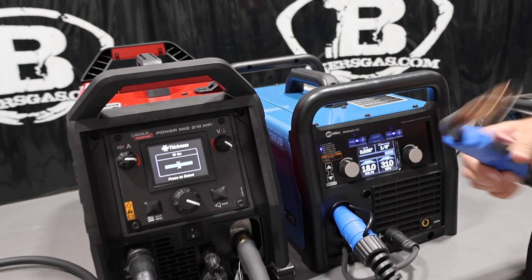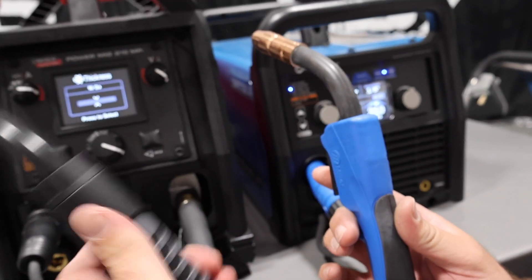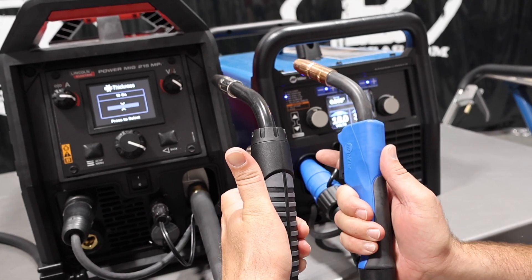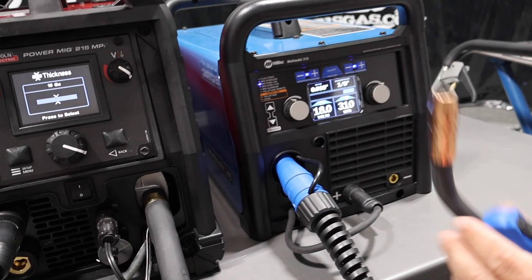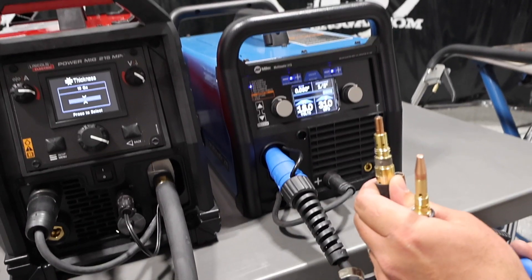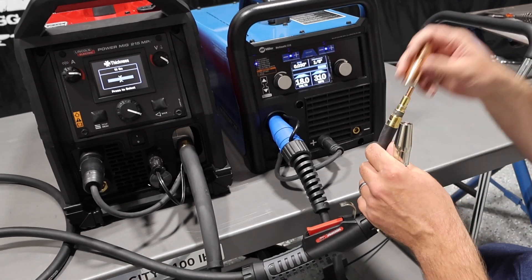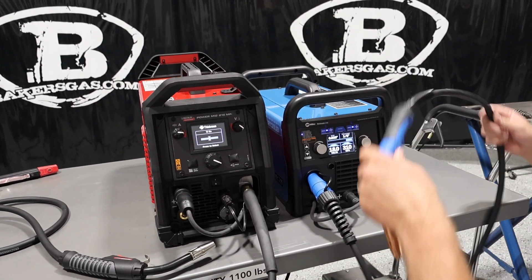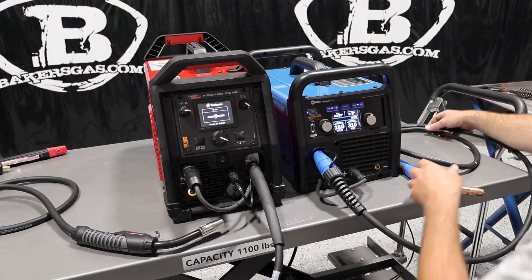One big difference is the MIG guns that come with them. Miller's MIG gun is narrower. Got a little bit bigger grip on the Lincoln — fills out your hand a little bit better, this one's a little bit narrower. I don't really have a preference on either one — I kind of like them both. Same basic gooseneck design, same angle. These are the new MDX consumables — thread-on nozzle on the Miller, and thread-on nozzle on the Lincoln. Very similar. As far as amperage output, this is just a 175L and this is an MDX 100. So you get a little bit more amperage on the Lincoln gun — 100 amp MIG gun on the Miller versus 175 amp on the Lincoln. It's a little bit heavier duty gun. Clear differences in them.